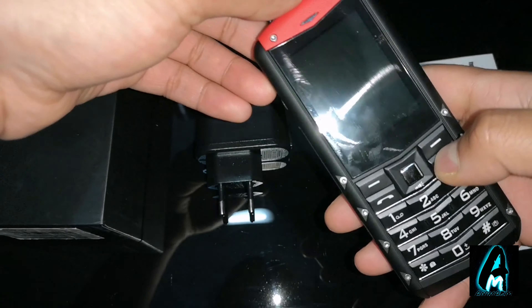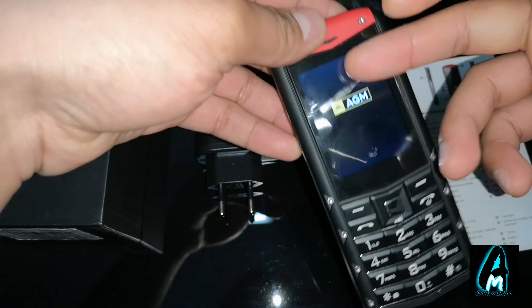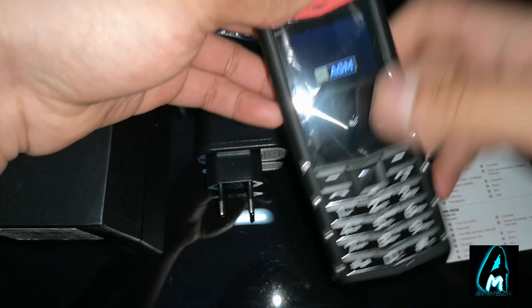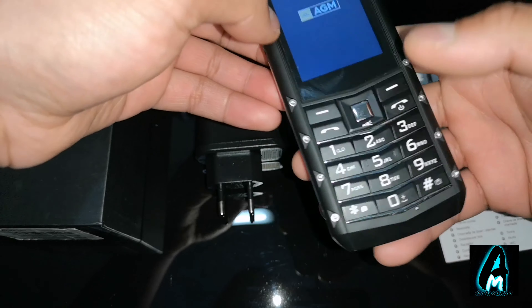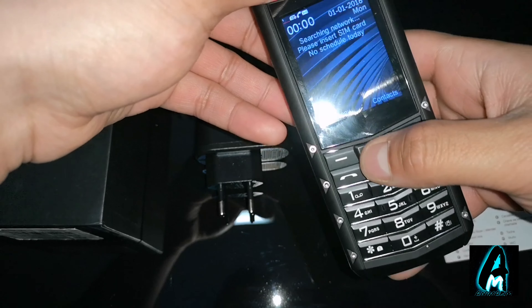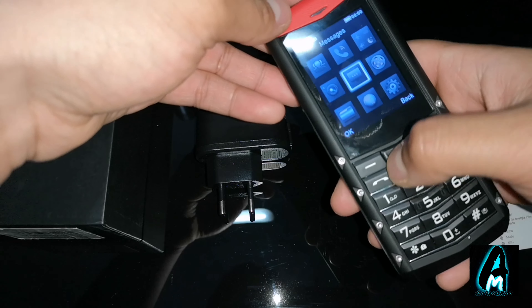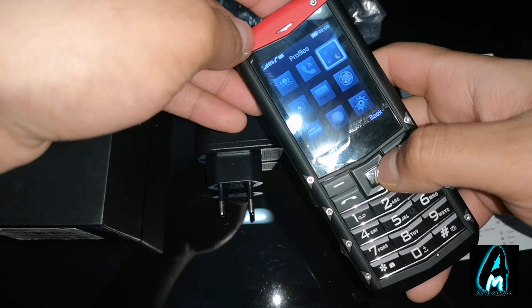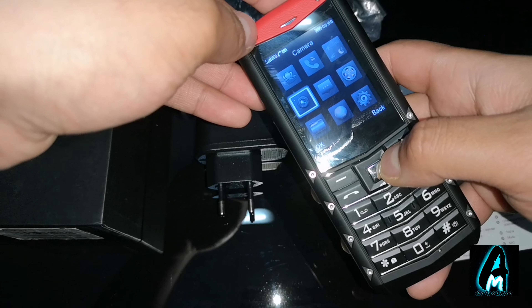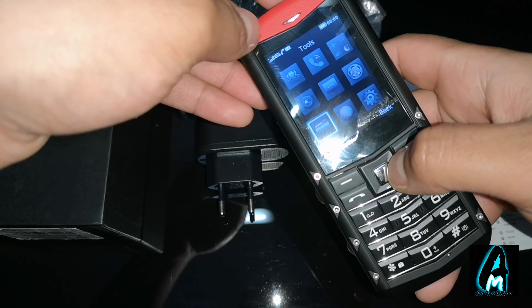I'm going to switch it on and show you exactly what kind of features this product has. When you switch on, it shows the AGM logo and you just have to wait for it to start up. When it starts up you have contacts, call logs, profiles, camera, messages, and multimedia.